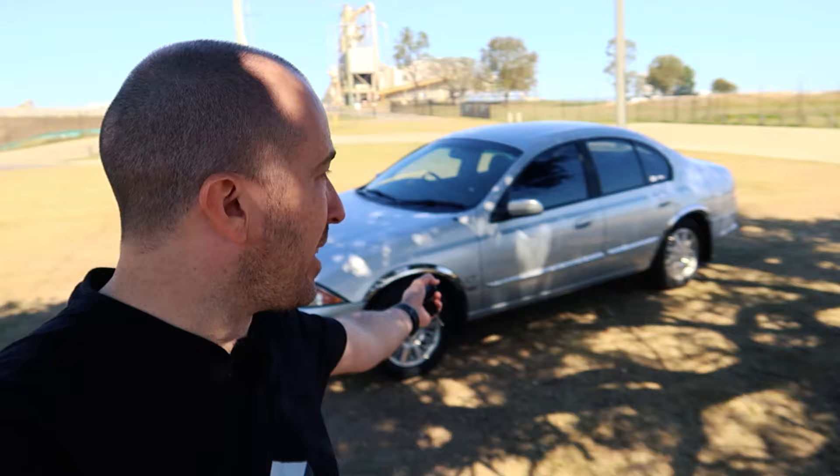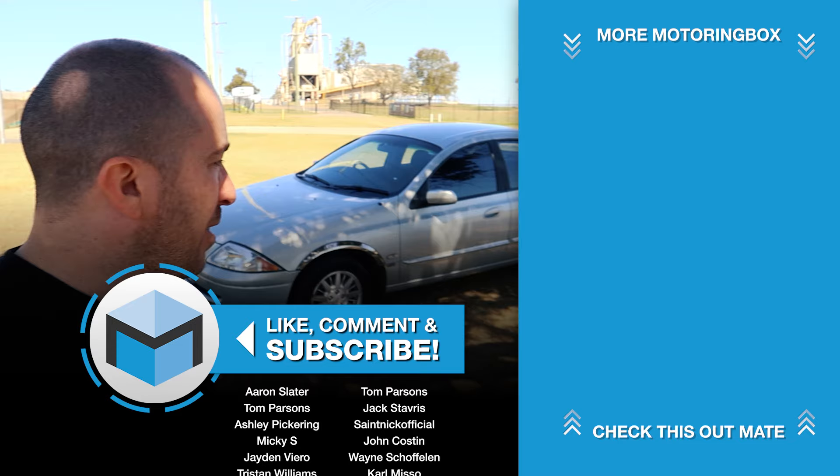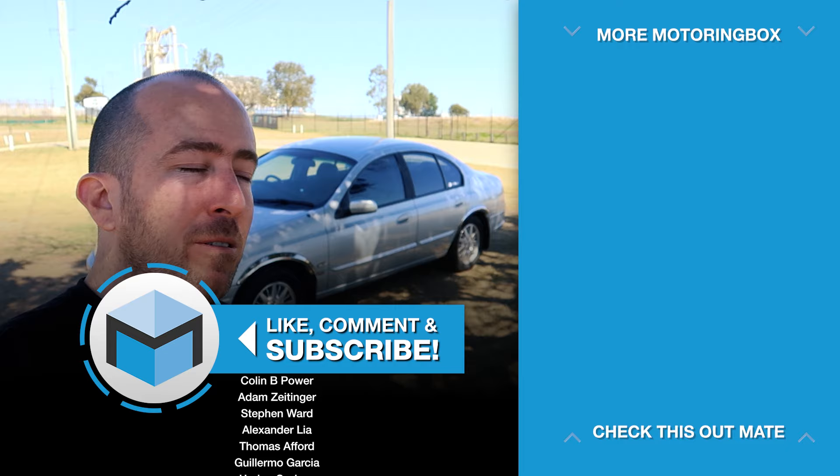I hope this helped — it's a really cool little trick and, as it turns out, not a lot of people know about it. I was quite shocked to find that out. If you found it helpful, drop me a like and consider subscribing. I've got a lot of Falcon content on this channel — AUs, BAs — I love them all. Would love you to come along for the ride. Have a good day and hopefully I'll see you next time.